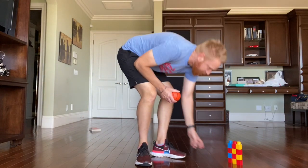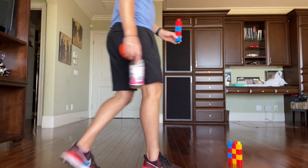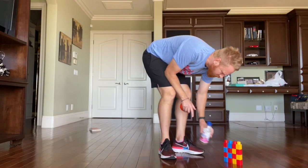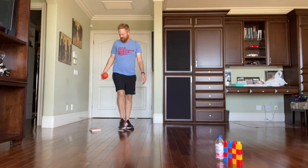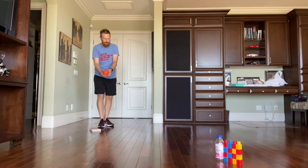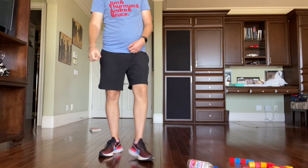My goal is to ultimately get all five objects in a row and then knock them over. Once I get all five and knock them all over, I have completed progressive bowling! And I would most likely run it back — do it again from a farther distance away, because the farther I go, the harder it gets.